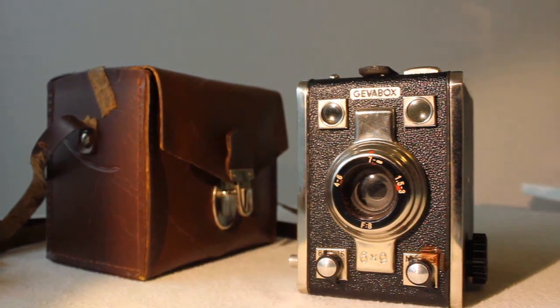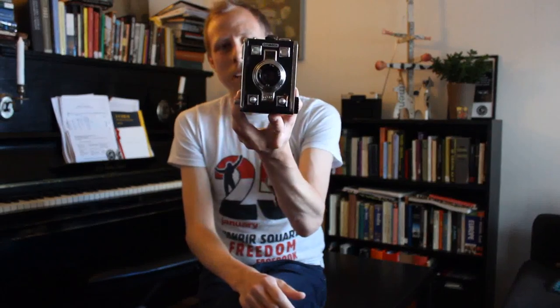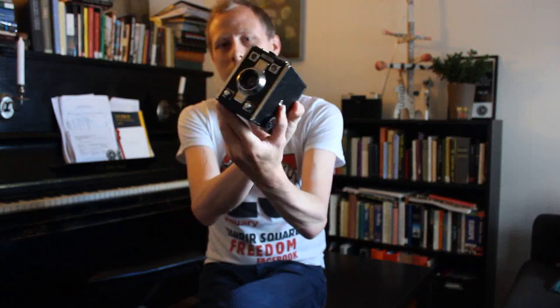This is a GEVA box, a camera that we borrowed from a friend, and this camera is very interesting. It was made in the 1950s and it's very simple — it's basically just a lens, a box and a shutter.